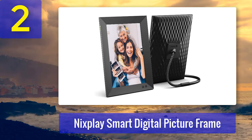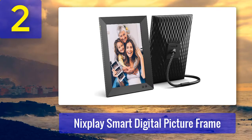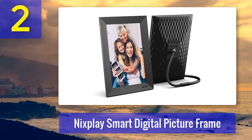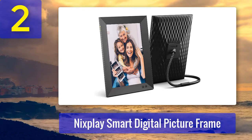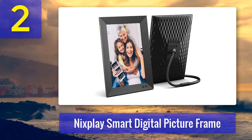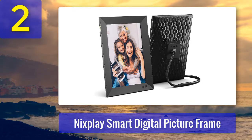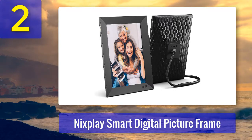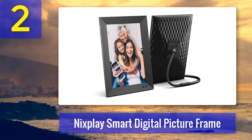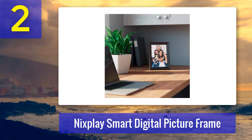Coming in at number two: Nixplay Smart Digital Picture Frame. The Nixplay Smart Digital Picture Frame is a more lightweight option than the Aura Frame Sawyer. It's constructed from black ABS plastic and designed to sit on a table rather than hang on a wall. It's available in four different screen sizes: 9.7 inches, 10.1 inches, 13.3 inches, and 15 inches, giving you plenty of options whether you want a compact photo frame or a larger one. The front has an understated angular appearance that should match most decor schemes.